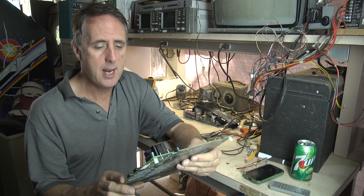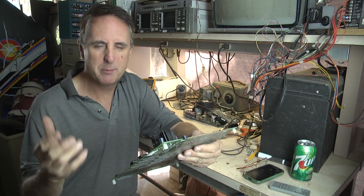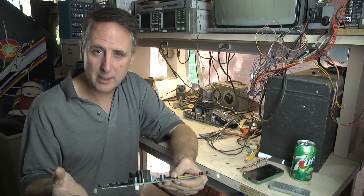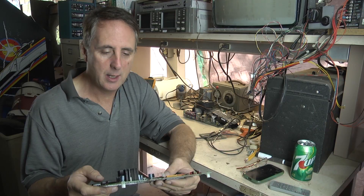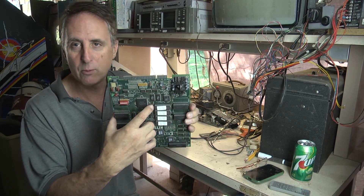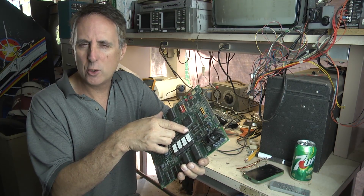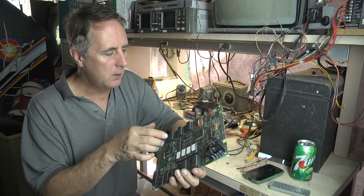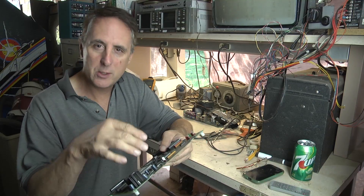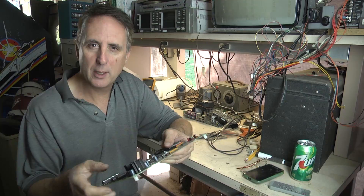Plugged it in and the screen is just jumbled — it's flipping all over the place horizontally and vertically. Suspecting I was missing the sync signal, I was able to trace it back to a faulty 7432 surface mount chip, which is a quad two-input OR gate. So I'm going to take you through the process of how I determined where the chip was and we'll go ahead and replace it.